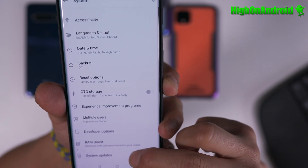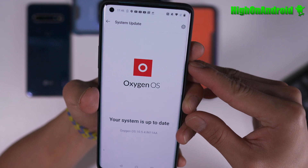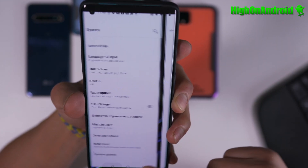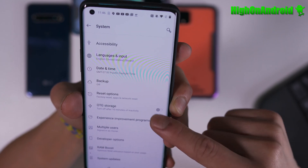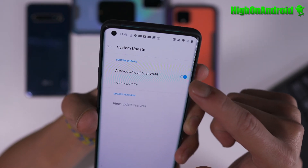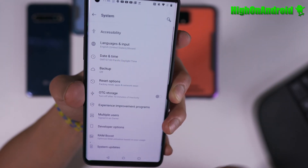So I'm going to go to Settings, I'm going to go to system updates, and I'm going to go ahead and update it here. Oh, now it's not showing — it was showing yesterday, so I don't know what's going on. It seems like they may have pulled it.